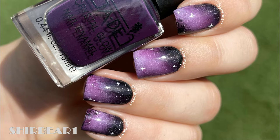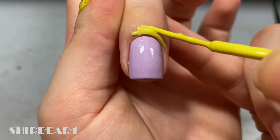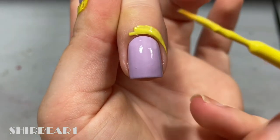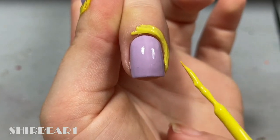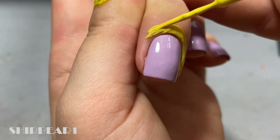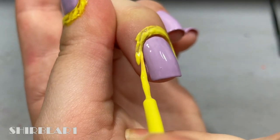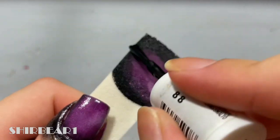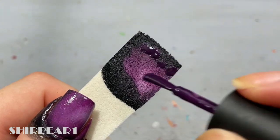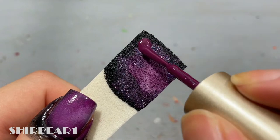Start with a light purple base and apply liquid latex around your nails. Apply black and purples on a makeup sponge, and try making it messy but still sort of organized so that it will have the galaxy effect.